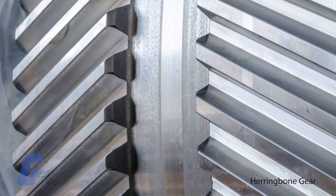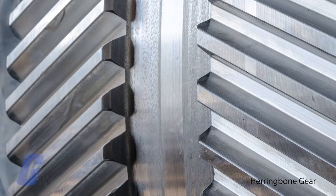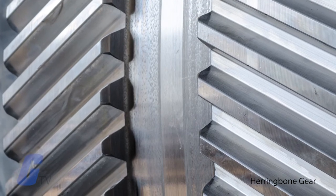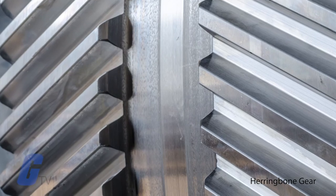Next is the herringbone gear, which somewhat resembles two helical gears placed side by side — so they're sometimes called double helicals. In this arrangement, the thrusts are counterbalanced.